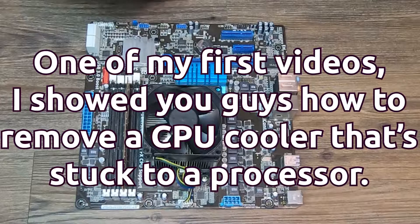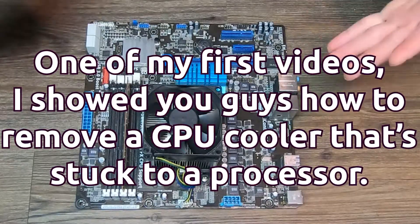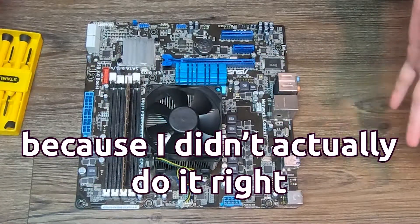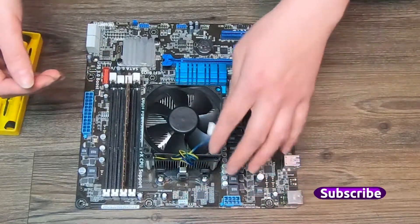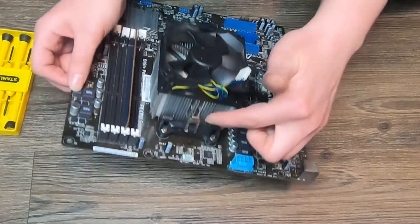In one of my first videos I showed you guys how to remove a CPU cooler that's stuck to a processor, and a lot of you guys didn't like it — that's because I didn't actually do it right. So here I am to right my wrongs.